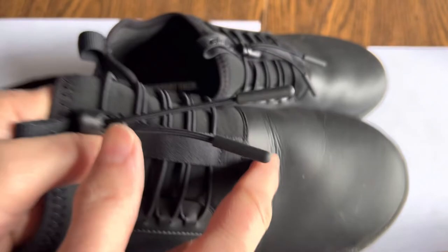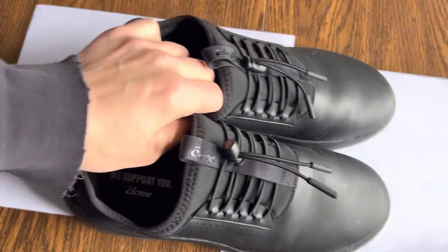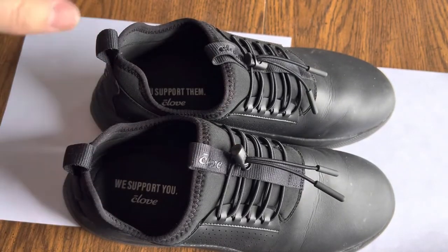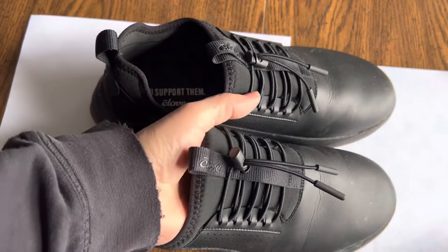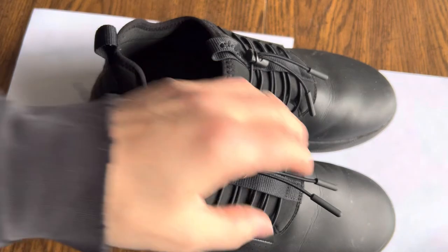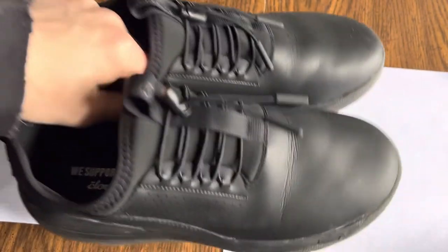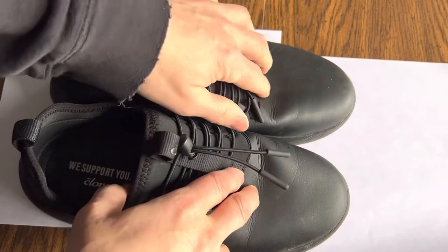There's already a crease here and a crease here. So if you're thinking that maybe you'll order these shoes, wear them to work one day, and then return them — I don't know. They're not going to be perfect, so they're going to know if you try to return these that you wore them at work, or at least around, because this is immediately creased.